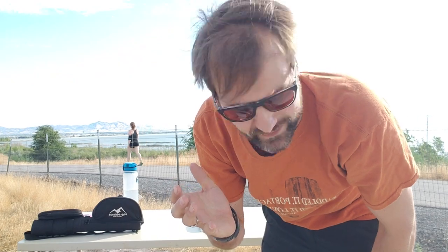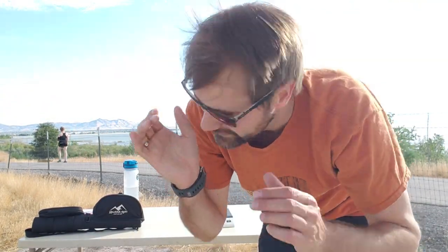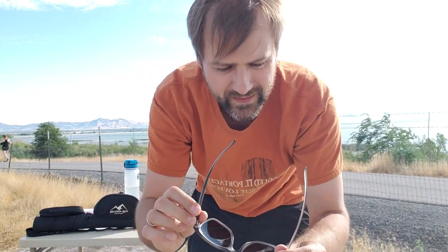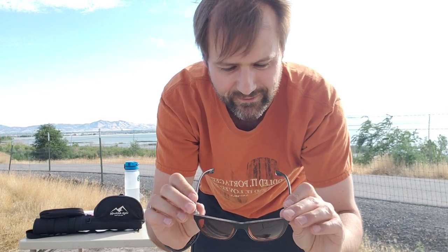I really like how they fit on my face. Everybody's face is different, obviously, but they fit right on there. They're so light you can barely feel them, but they're tight enough that they're not going to fall off my face even if I'm shaking my head. I like the way they feel — they fit really well.